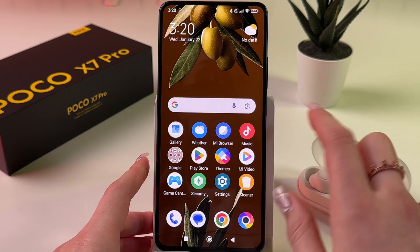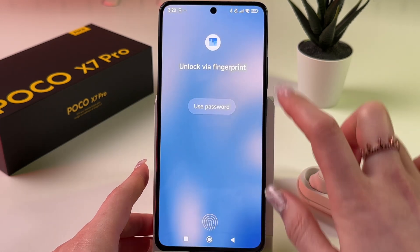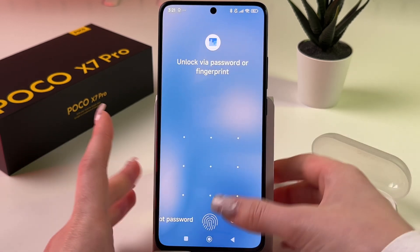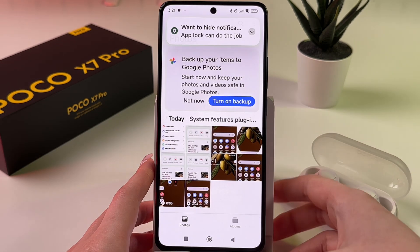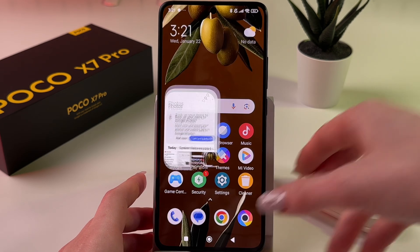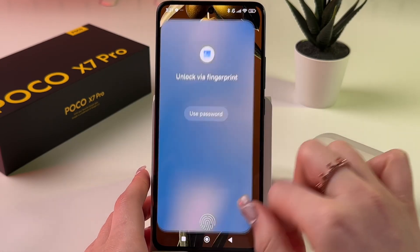Let's check it — I'll open Gallery and it requires my fingerprint or pattern. I can unlock it by entering my password or scanning my fingerprint. Now let me show you another way.